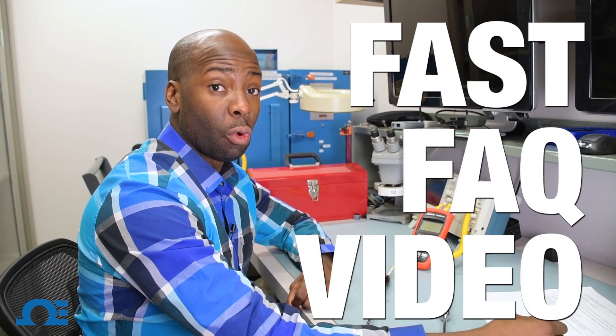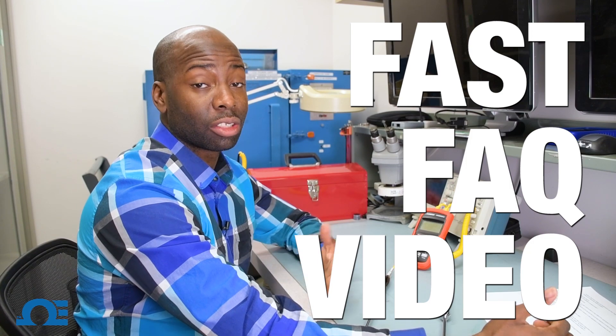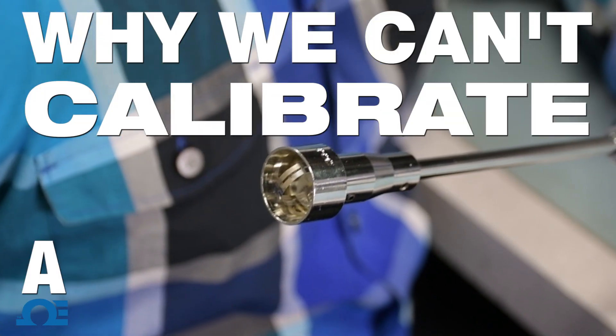Hi, this is Jeff from Omega, and welcome to our very first fast fact video, where we give fast answers to frequently asked questions. Today's fast fact is: why we can't calibrate a surface probe.